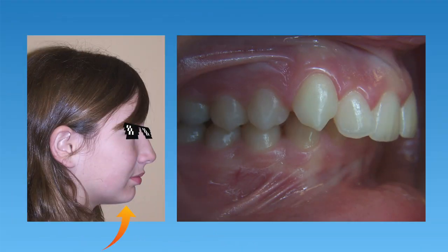A Herbst Appliance is also indicated if a patient has a retrusive lower jaw — meaning the lower jaw is set too far back compared to the upper jaw. Keep in mind that there are many different ways overbites can be fixed, so just because your child has an overbite doesn't necessarily mean that the Herbst Appliance is the best treatment option. An orthodontist will consider all these factors when determining the best option.